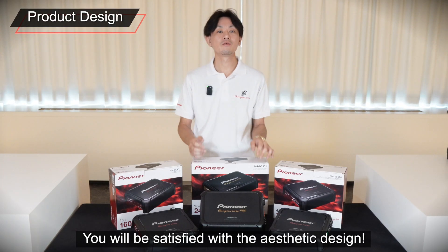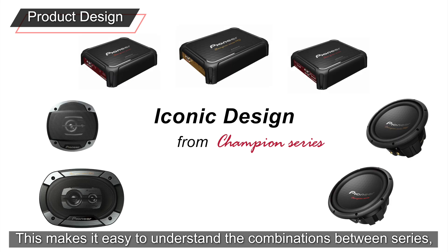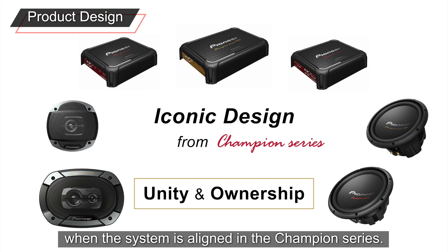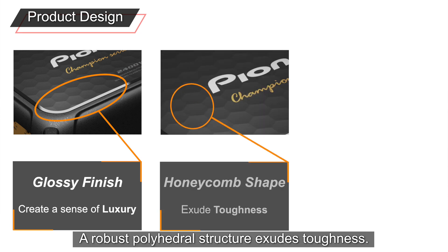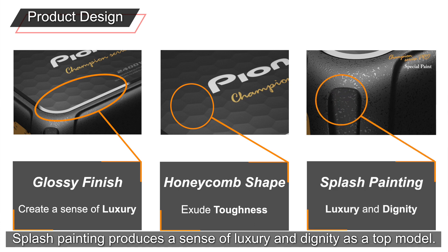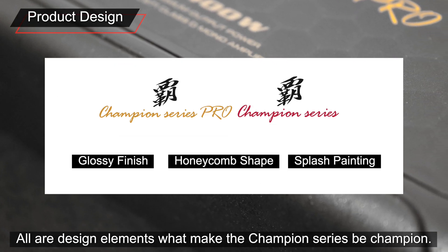You will be satisfied with the aesthetic design. Iconic design elements are interwoven into the speaker, subwoofer, and amplifier, making it easy to understand the combinations between series and increasing the sense of unity and ownership when the system is aligned in Champion Series. A robust polyhedral structure emphasizes toughness, and splash painting produces a sense of luxury and dignity as a top model. All these design elements are what makes the Champion Series be Champion.